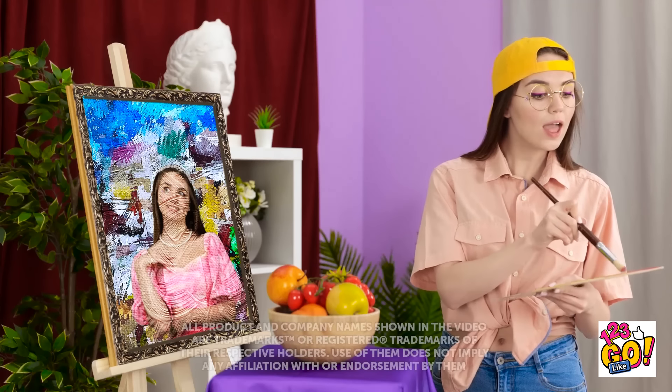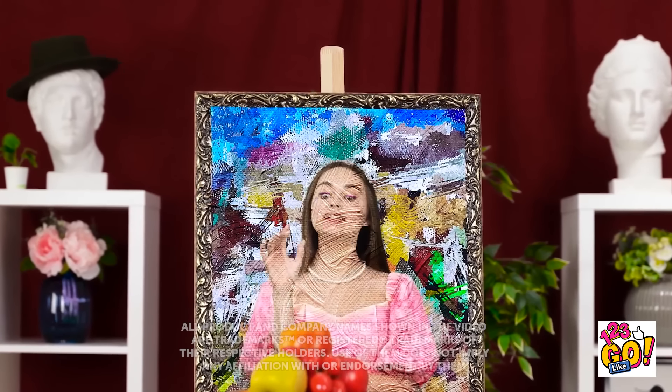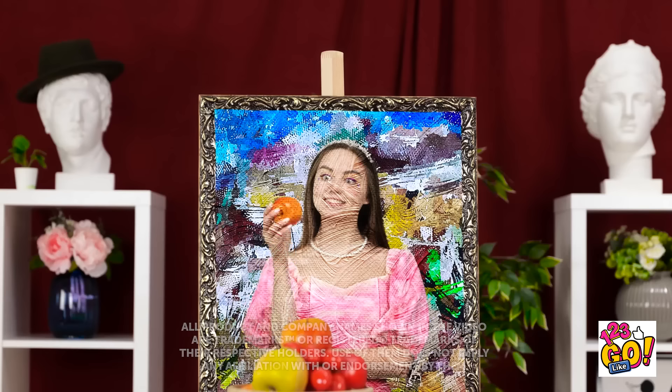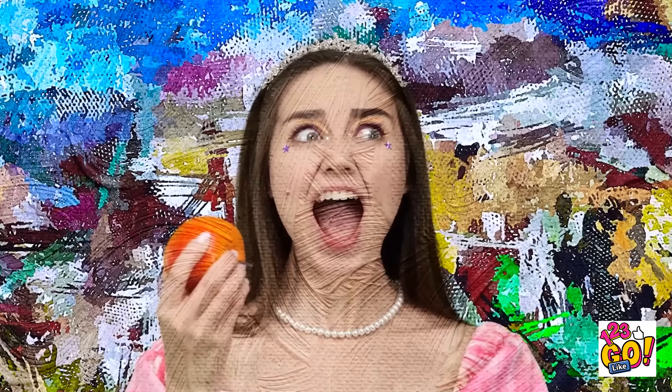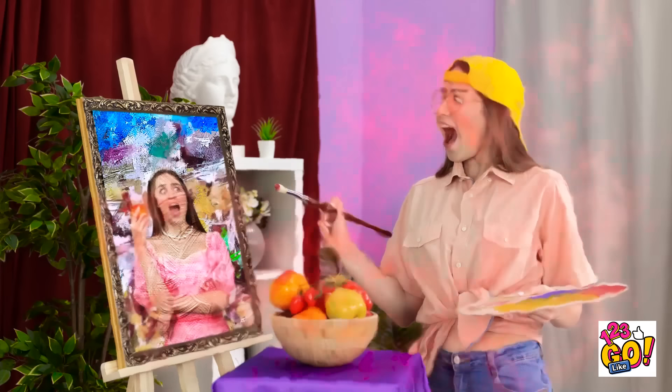Alright, I'll just mix a bit of this color. Now's my chance — while she's distracted. This apple looks so delicious — I bet it's sweet and juicy. What the heck? How is she holding an apple? She's onto me! AHHHHH!